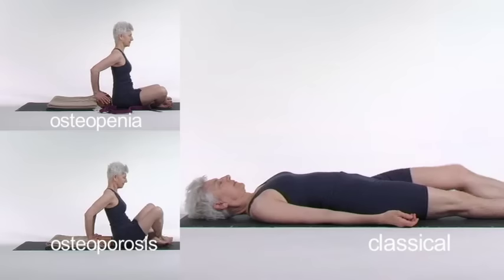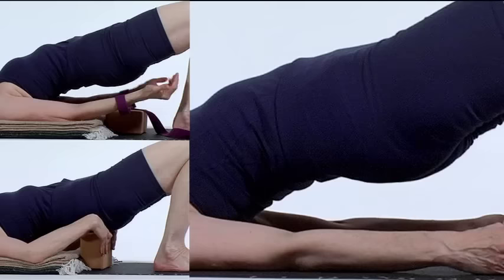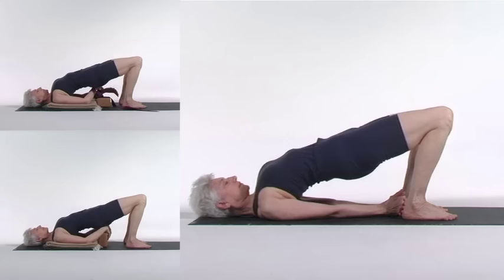Setu Bandhasana. Lie on your back. Bend your knees, feet on the floor, hip width apart. Exhale and pull your arms into the shoulder sockets. Lift your hips and chest as you inhale. Tuck your shoulders under you. Interlace your fingers behind you and press the upper arms down into the floor to propel your torso upward. Lengthen the buttocks away from your waist without squeezing them tightly. Stretch the sides and center of the body down from your throat, out through the legs. Exhale softly as you come down.